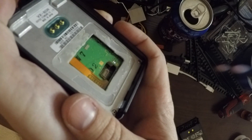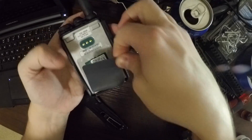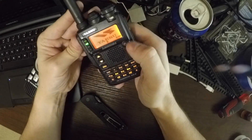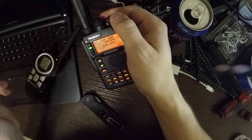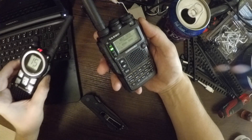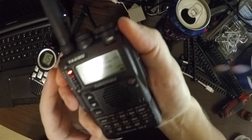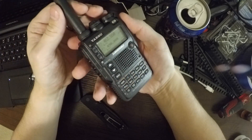Let's put her back together and see what she does. Testing, testing. That's one way. And that's the other way. There we go. Perfect.